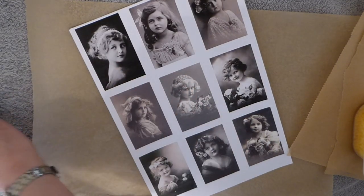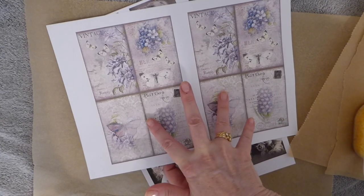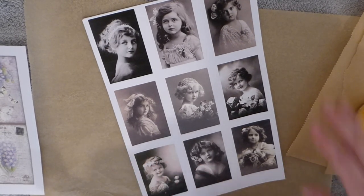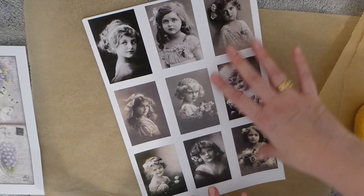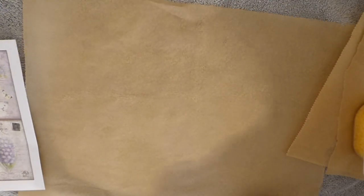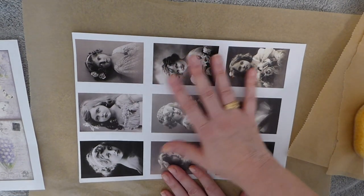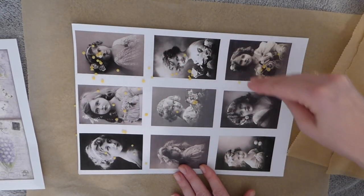The first thing I'm going to do — I've got two images printed out here because I want to show you how different these are going to come out. This is a really pretty one that I've doubled up, and I also wanted to use some faces to show you with that as well. Now, I would recommend you cover your ironing board with a towel in case the beeswax seeps out — I didn't do that and I've already got a little stain. You're also going to want two sheets of baking paper to sandwich your image.